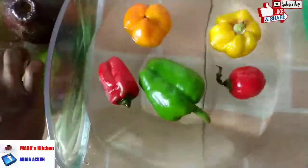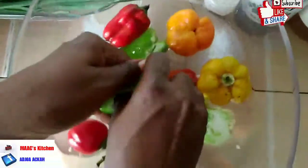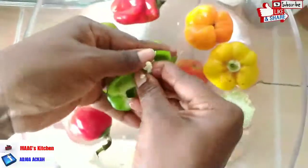We are going to work on them — get the seeds out and slice them into the sizable shape that you want. There's no specific rule for this; slice them however you want.